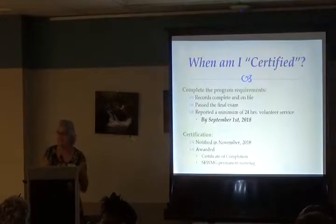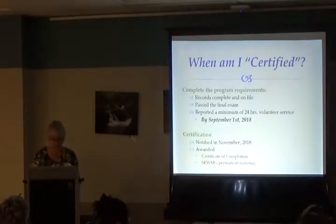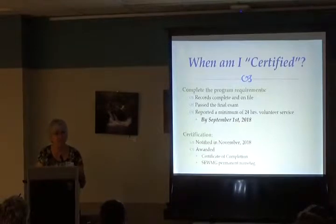To become a certified Master Gardener you must complete program requirements: all records complete and on file, pass the final exam, and report a minimum of 24 hours of volunteer service. Most people do more than 24 because they find something they love and it doesn't feel like work. All of that needs to be done by September 1st. You're notified in November 2018, awarded a certificate of completion, and a permanent SEW name tag.